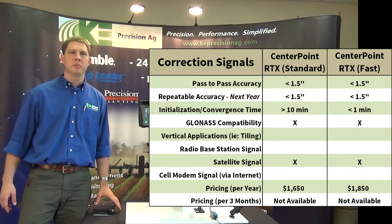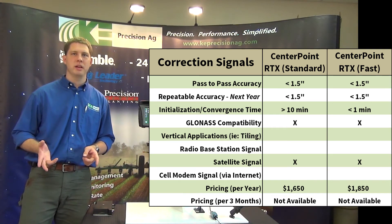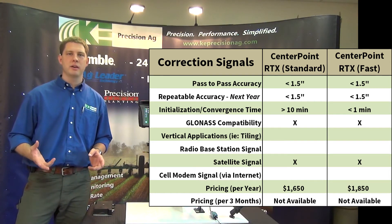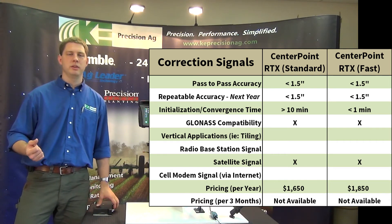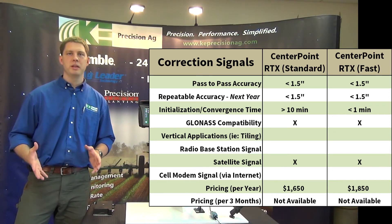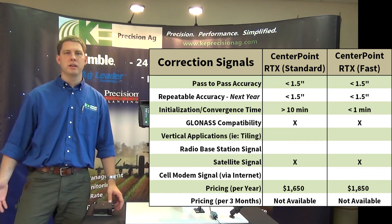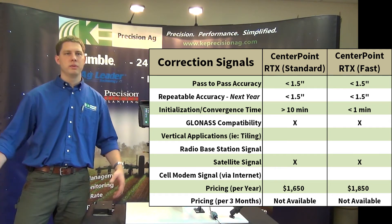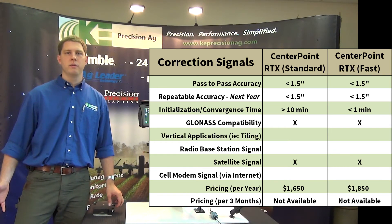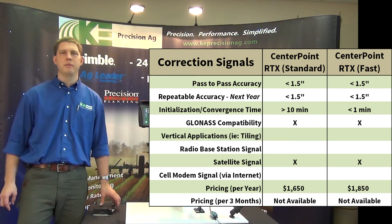The next and most popular step is the Trimble RTX system. There's a standard and a fast option — the only difference is convergence time. With standard it takes about 10 to 15 minutes; with RTX Fast it's within a minute, just like RTK. We've got 1.5 inch accuracy, and with GLONASS satellites we can go near trees or across farms spread over several miles without needing to switch base stations or have radio line-of-sight. Everything is through the satellites.